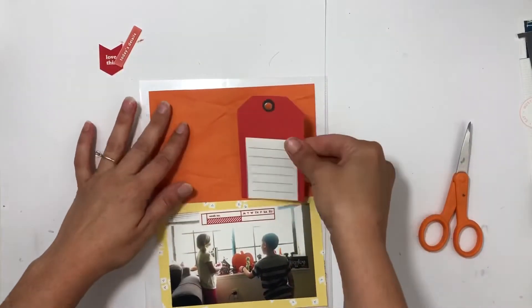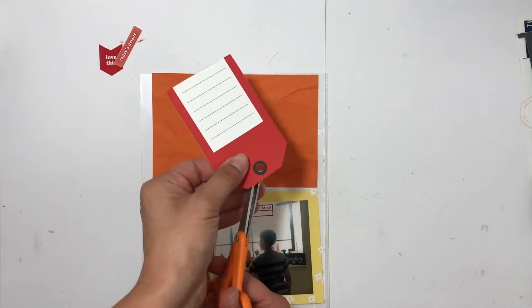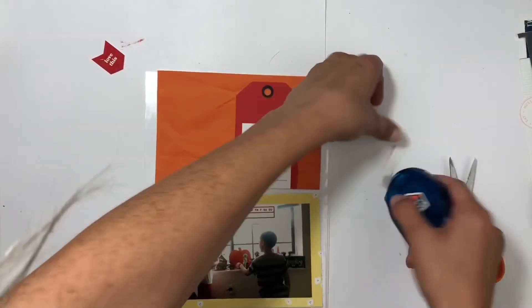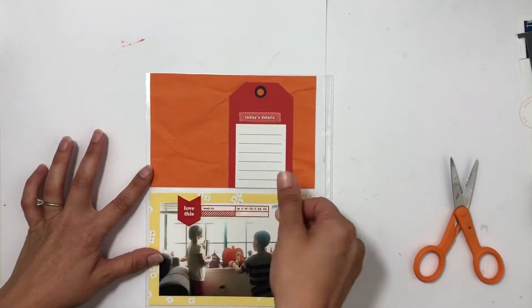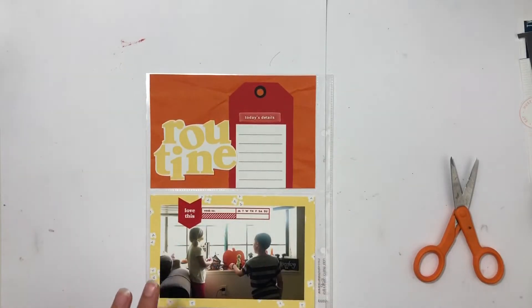I used the tag and covered up a little word art that was above the white journaling because it said something I didn't want. I'm going to add on a little word strip that says 'today's details,' and I also have 'love this' and I cut out 'routine' as well.